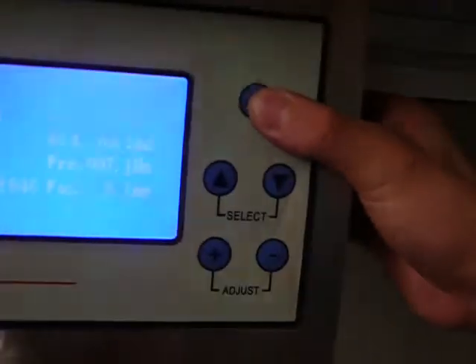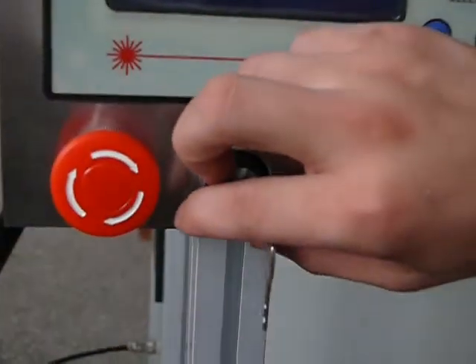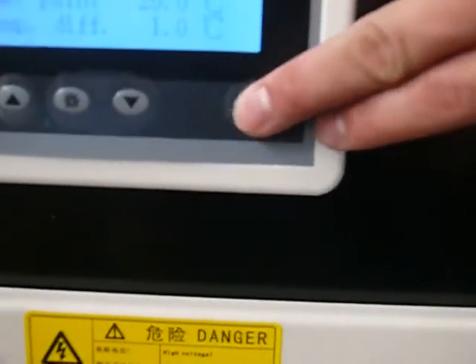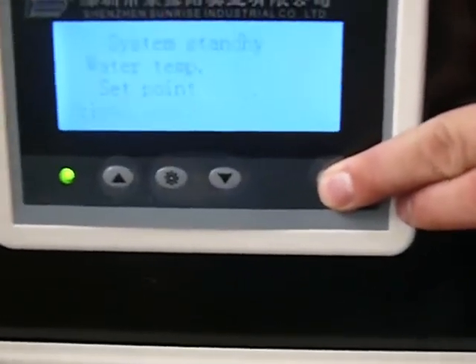When you finish welding, firstly make the dash cursor unclose and press OK. Secondly, turn the K switch back and push the emergency stop. Then turn off the chiller and air switch. If you still have any questions, please contact our service department.